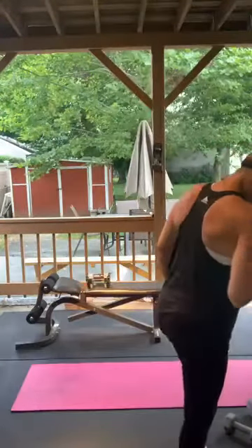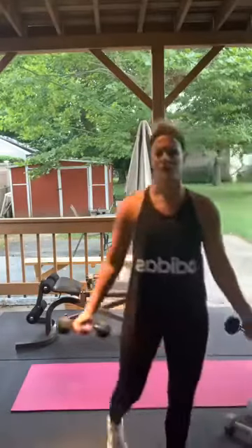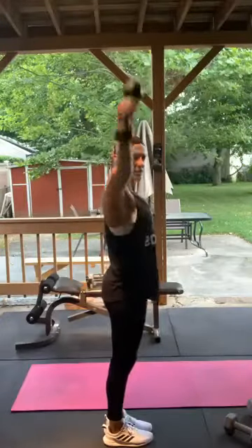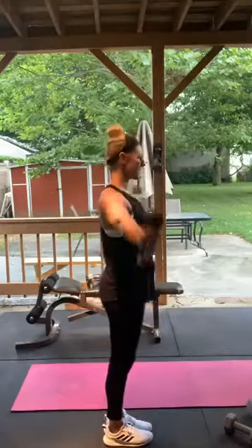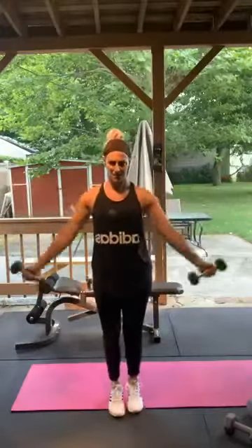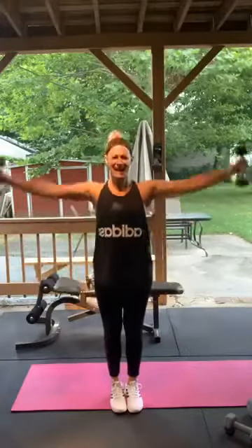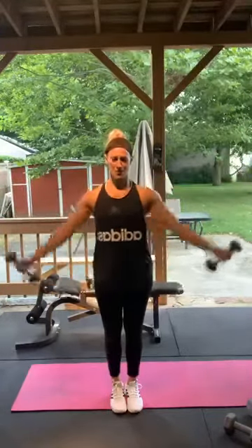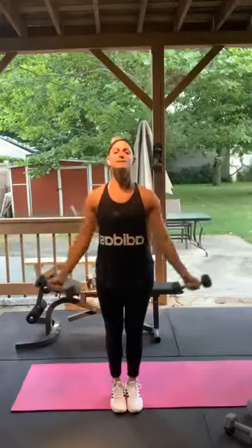Thumbs up lateral raises — lateral raises again, thumbs up this time. Going a little lighter. Palms facing toward the camera, lifting up like that. Don't have to go like a rainbow — just to shoulder height. Core tight. 1 through 15. Good job.